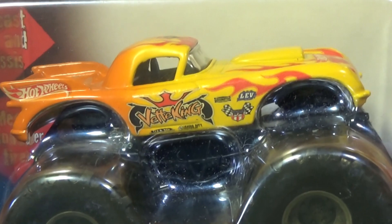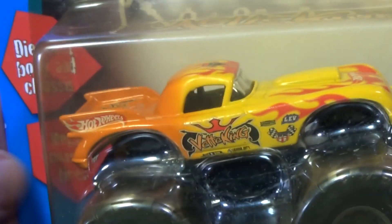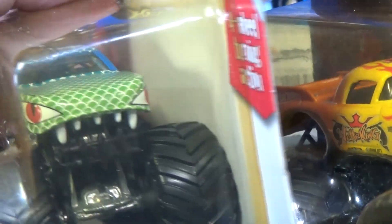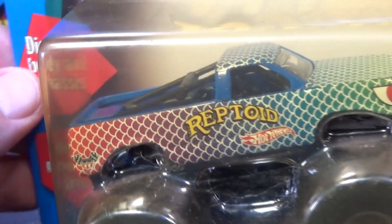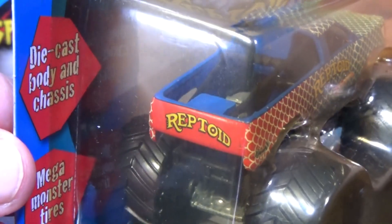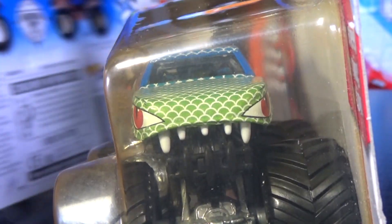Nice Corvette right here — I forget the actual Corvette year the body is using. I don't think Hot Wheels really put graphics that often in the front, though sometimes they did. Here you have Reptoid — I love the prism effect on the graphics. It did have a tailgate, and the color goes up over the hood with your snake eyes.